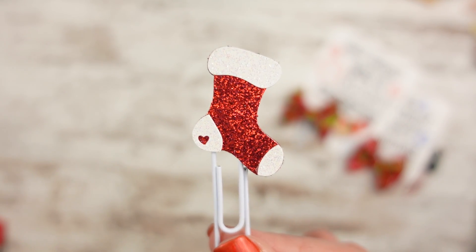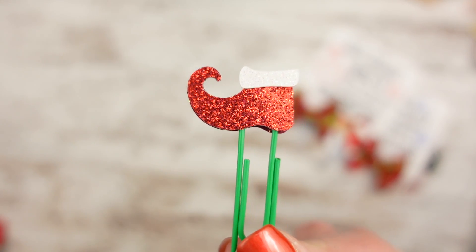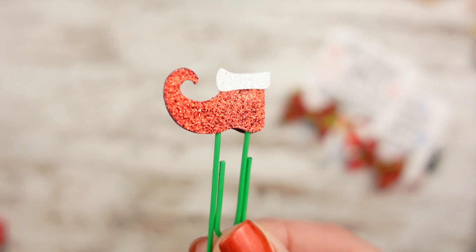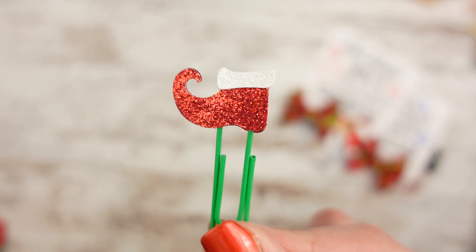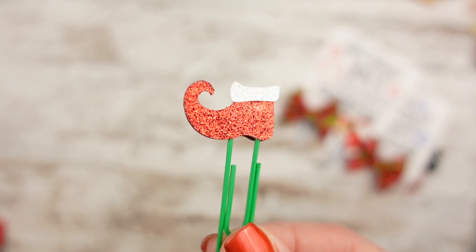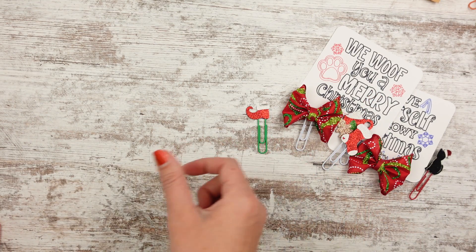I'm doing more red and white Christmas this release. So I did an elf shoe — this was requested, that I do more elf clips. I did an elf shoe with a little white cuff, and I thought it was so cute. I might do a Santa boot — I can't decide because the Santa buckle would look really funny, but I think a Santa boot would be kind of cute. I put it on green to go with red and green Christmas.